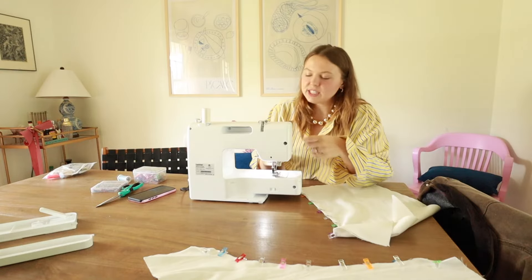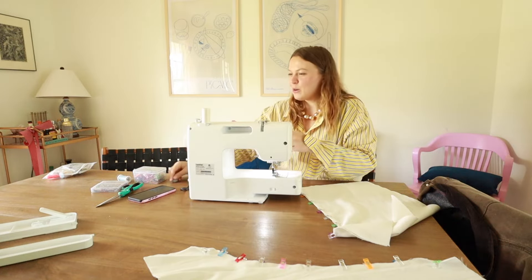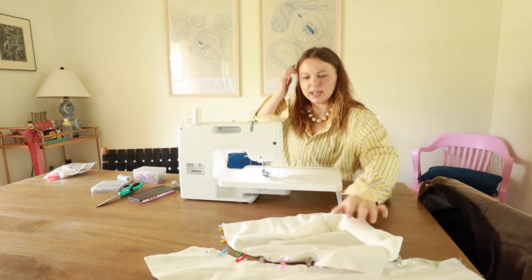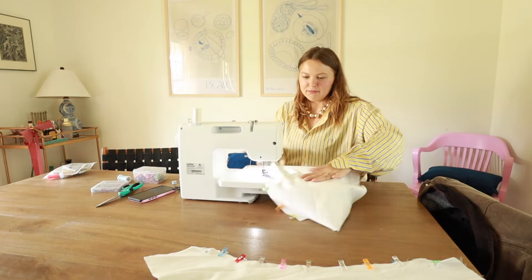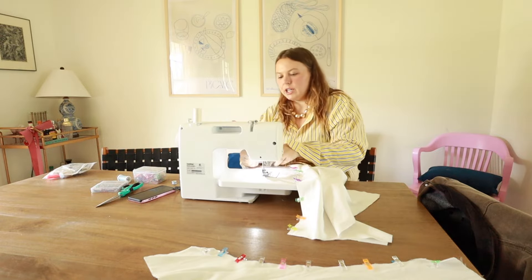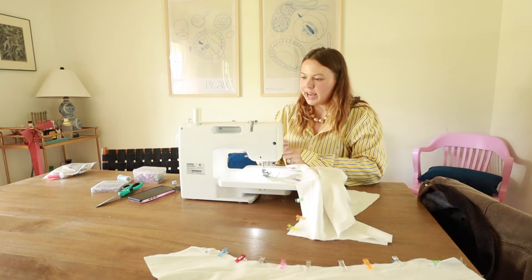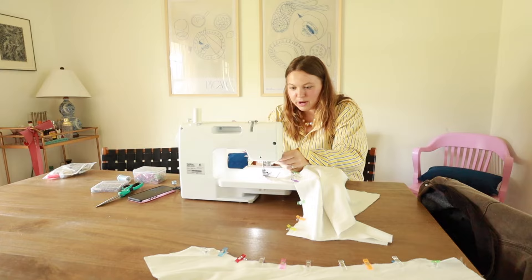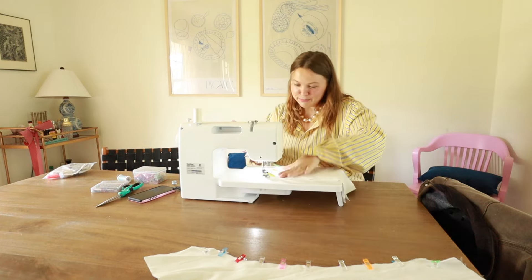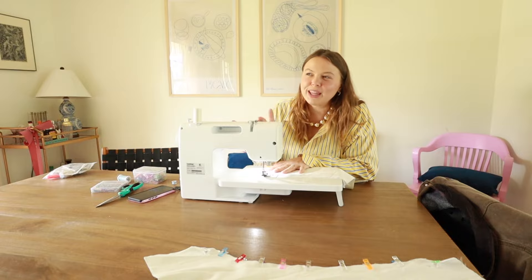The instructions that come with this pattern are picture-based, which I really like — very helpful. I'm going to try out this extension tray on my machine. If you're looking for a sewing machine recommendation, I used a basic Singer until my partner got me this Brother CP100X two Christmases ago and I love it — especially how easy it is to thread the needle. Now I'm sewing everything together using stitch zero-zero, which is just a straight stitch. I like to give myself a little extra when cutting the fabric since I'm not the most precise.